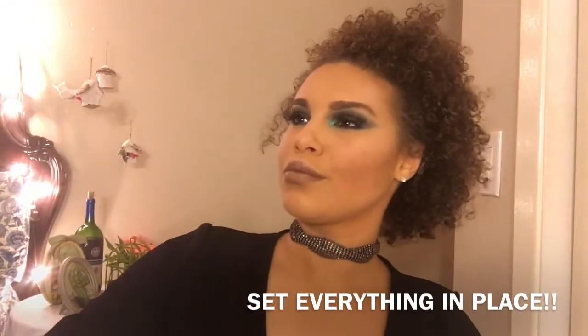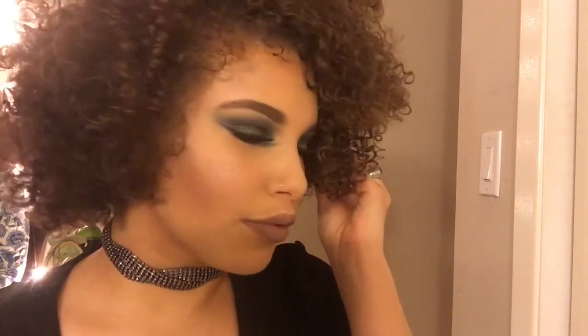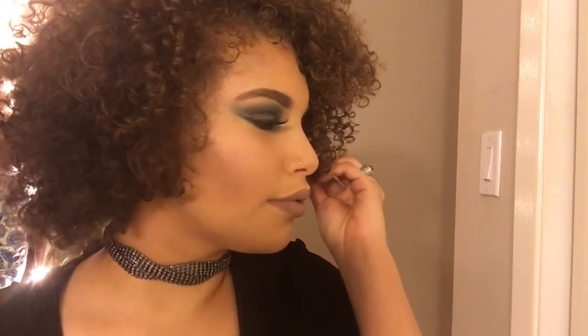And here is the look so far. We're going to set our face in place — and here is the finished look. Take care.